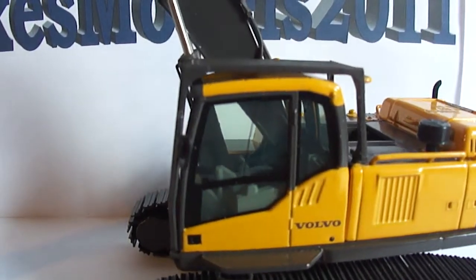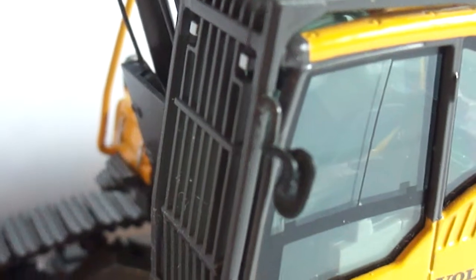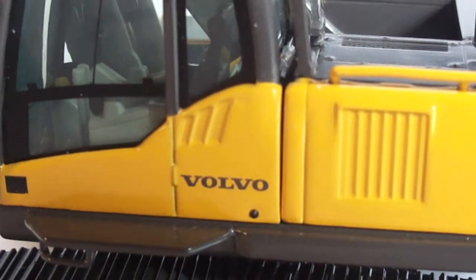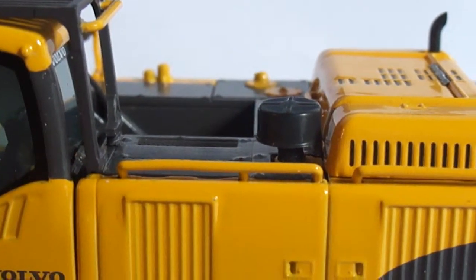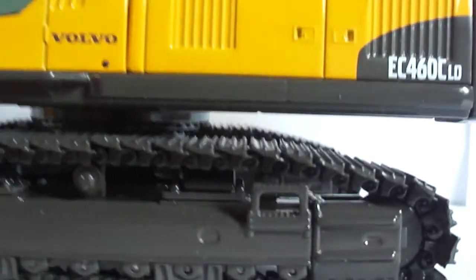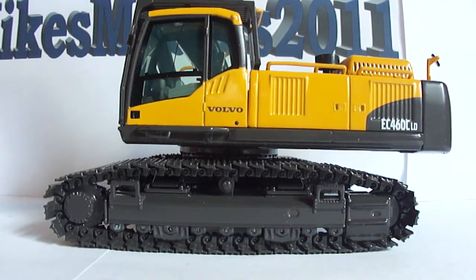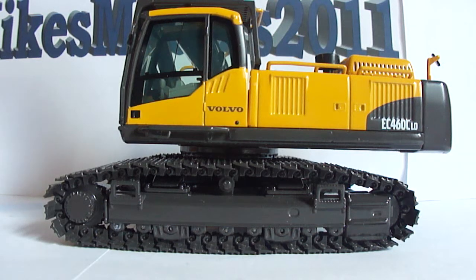I'll show you the cab, which is very, very detailed. You can see the controls and the seat. Sorry about the glare — the lighting here is bad. You can see the Volvo logo there on the cab, nice and clean. Very well-scaled railings and a very nice mirror, although the mirror is plastic. I got this piece for well under retail — there's nothing wrong with it, but I was able to talk the price down. The retail price I've seen is between $130 and $150, which I don't think is bad for what you're getting.